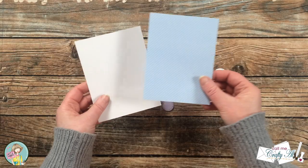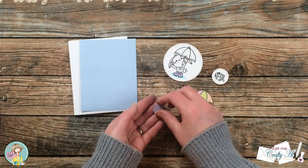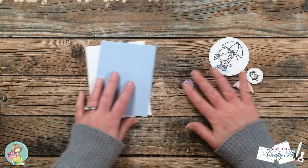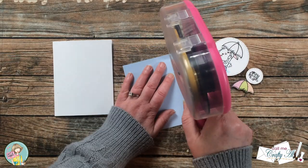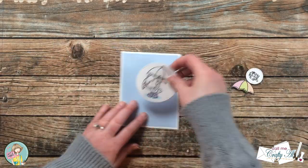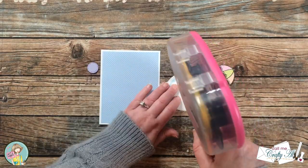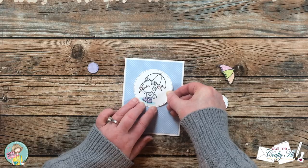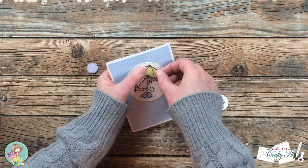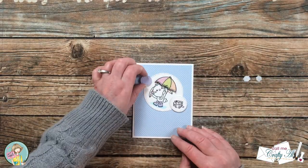Off screen I cut and folded an A2 card base and cut a piece of light blue polka dot paper down for the front — I thought that would create a rainy background. I also added foam adhesive to the back of the sentiment and umbrella, as well as another small circle I cut out using the same purple pattern paper as the boots. Having those three circles felt more pleasing to the eye. Once everything was ready, I laid it all out to figure out placement, then started adhering — the bunny piece went flat down on the card front and the other three pieces got popped up in their places.